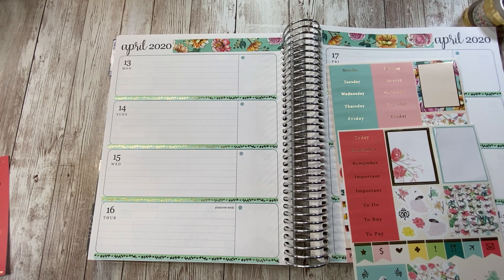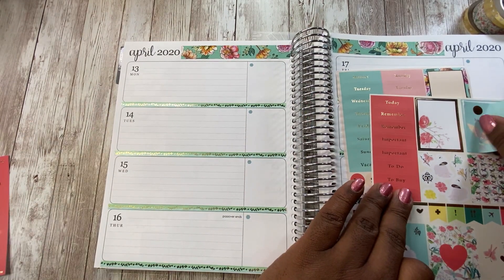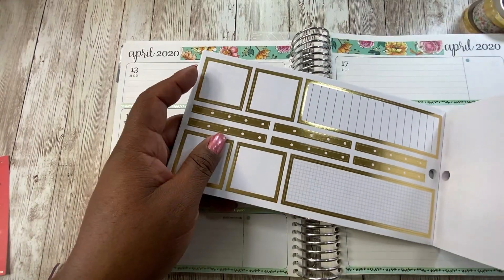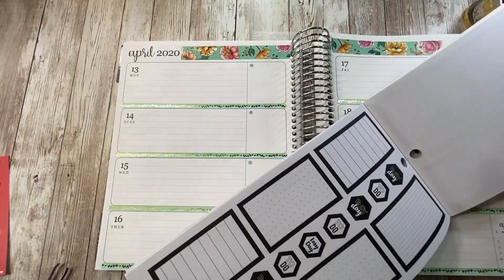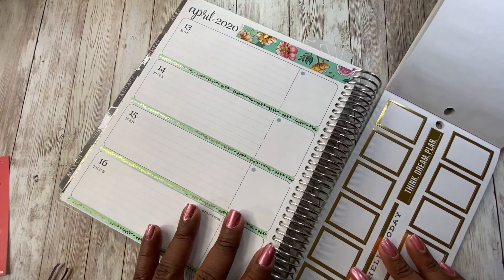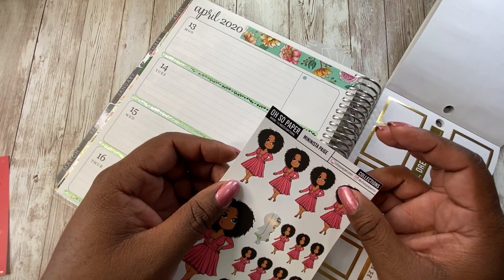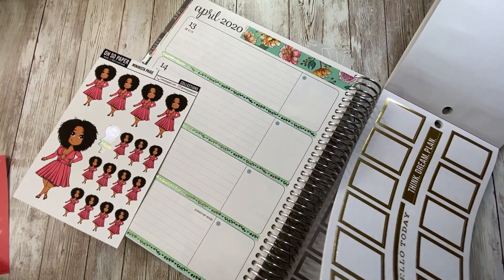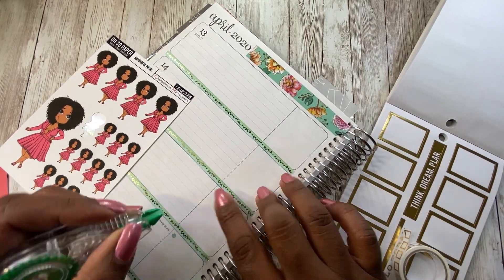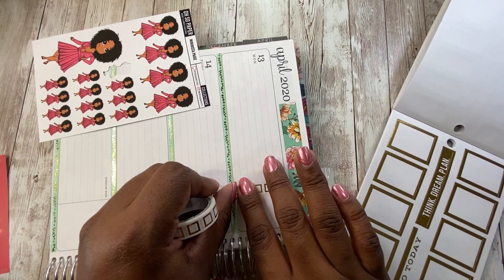Moving on to the actual sticker sheets — I really would like to use my Simply Gilded sticker sheets more often. I've been putting them in my sticker collection, and I'm proud of myself for saying, Larissa, get out here and use your Simply Gilded sticker kit. I've been doing really good this year. I have some boxes I haven't even used yet because I thought the stickers were so pretty and was saving them for something special. But now I'm just like, whatever — today is special. Especially right now, if you're living and breathing, you are blessed. Today is special, so I'm going for it.